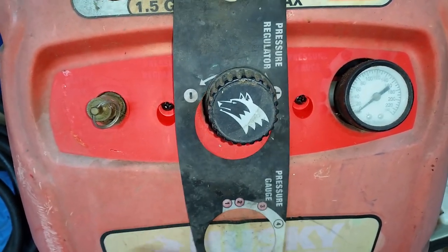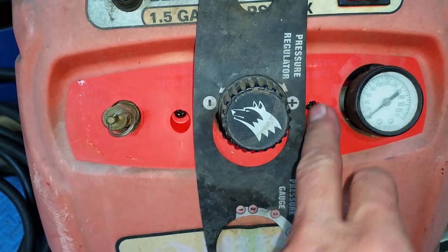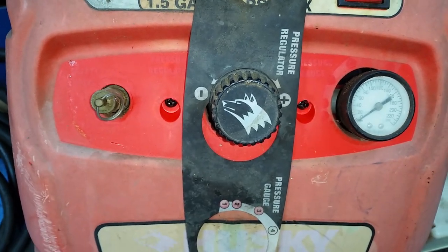Underneath this label there are two hidden screws that hold the manifold on.